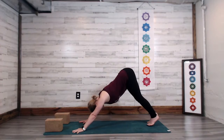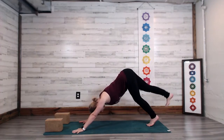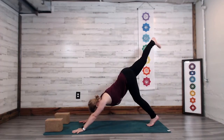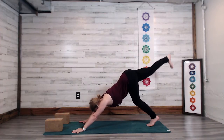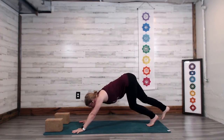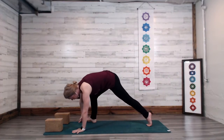Let the weight start to shift into the left ball of the foot. Inhale — the right heel is going to sweep up into downward dog split. Exhale, curl the right knee into the chest, shifting the weight forward more into the hands. Step the right foot near the right wrist.